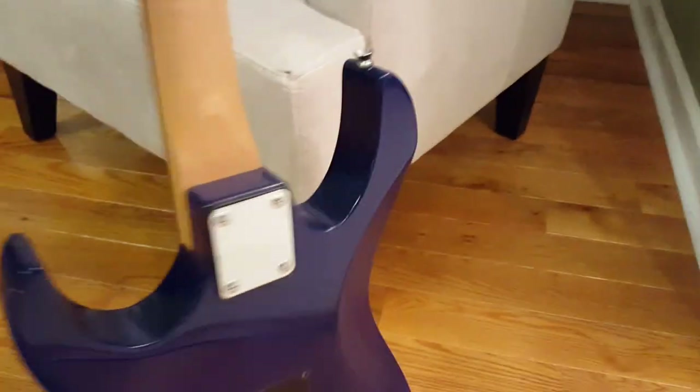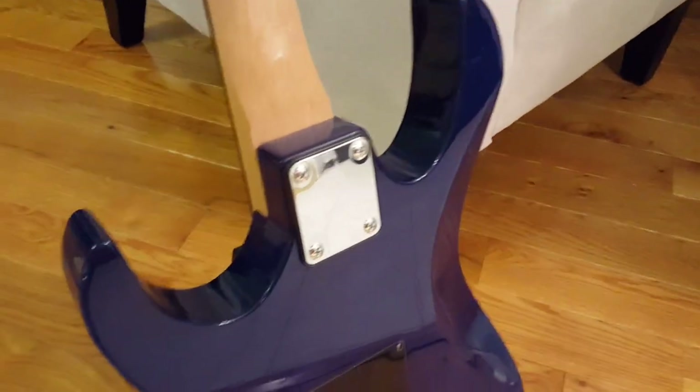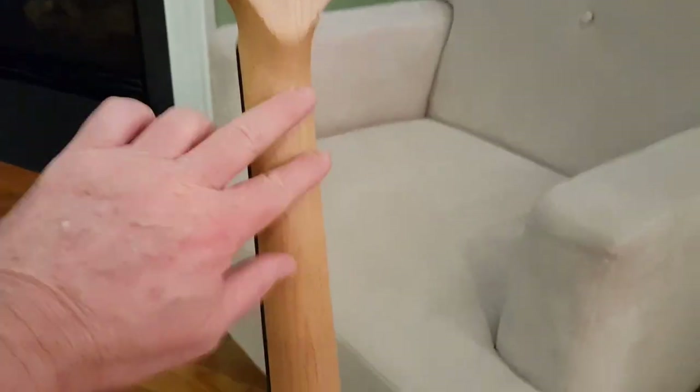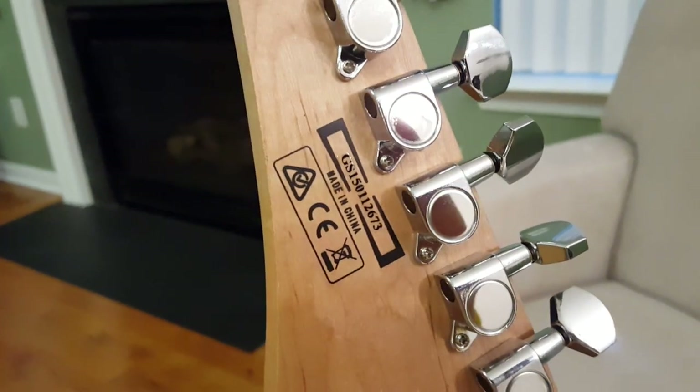Let me flip it over for you guys — that's the back, it's a solid color blue. The back of the neck is really smooth. Feels like a sanded neck; there's no varnish on it or anything like that. It's a Chinese guitar — I guess all the Ibanez's are made in China, I don't know. Like I said, it sounds really good, I'm really impressed with it.